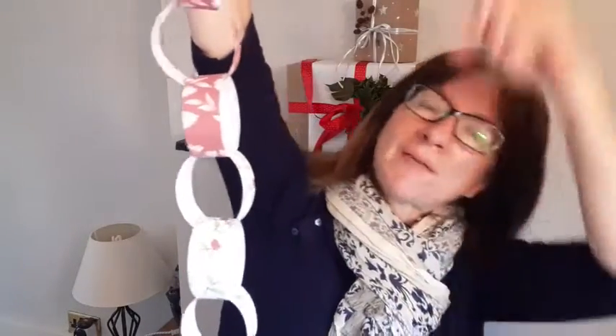We always used to hang them like this, which is still really pretty, but you can hang them down. If you have a few strings hanging down in the window I think it looks really nice. On this one I've done three of one pattern, three of the next pattern - but it might be quite nice if you had all red, then all the Christmas puddings, then all red, then all the Christmas robins.